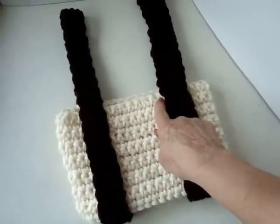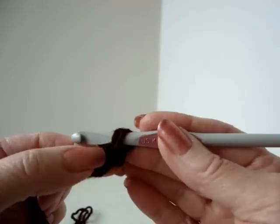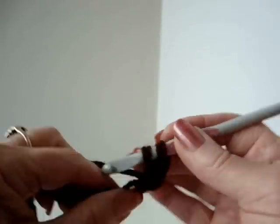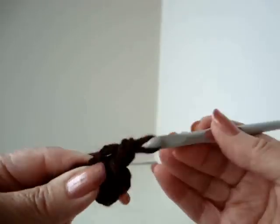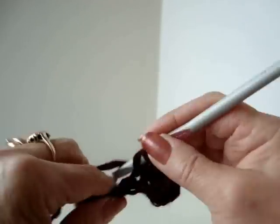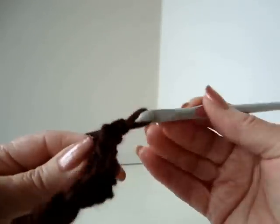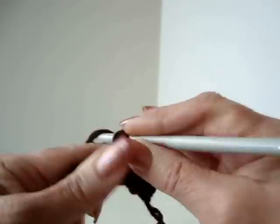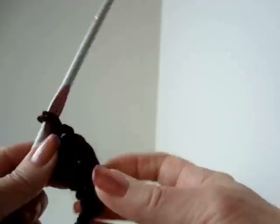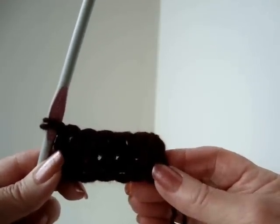Now I'm going to make the tab that goes in the center. Chain 7. Single crochet in the second stitch from the hook and in each stitch of the chain. Chain 1 and turn. Single crochet in each stitch across the row. Repeat for 6 more rows.